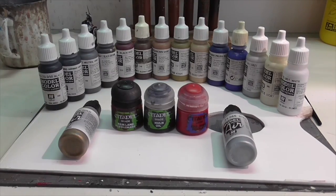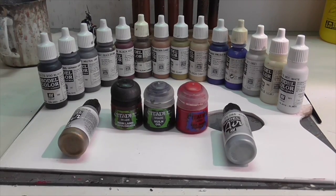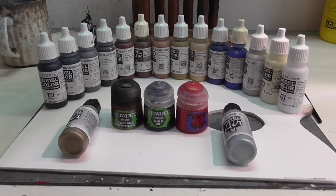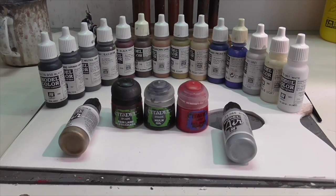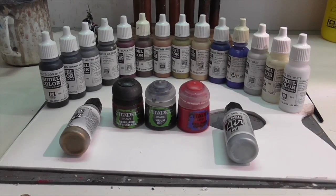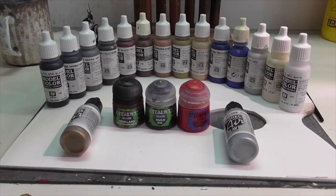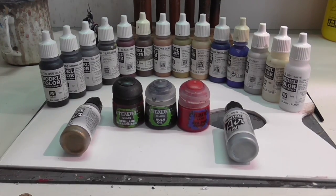First of all, here are all the paints you're going to be needing to paint this group of little guys. And I know it looks like an awful lot for such small figures. But remember, even though we're not going to be using a lot of shades of the same color, we still have to complete a complete horse and rider. And there's just a lot of different parts of equipment, and they're all different colors, so that's why you need so many different paints.